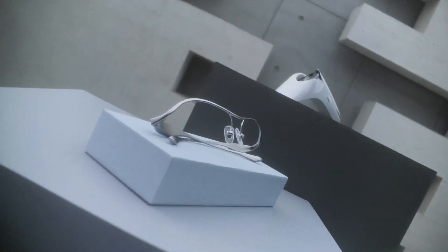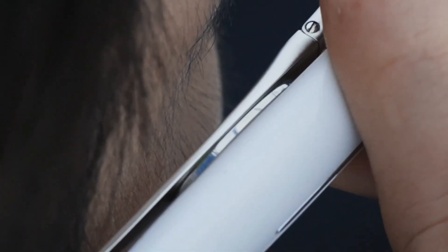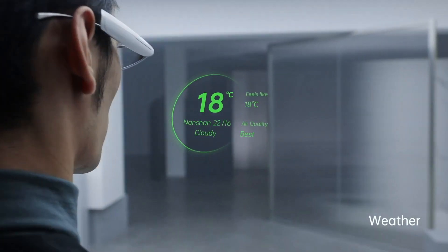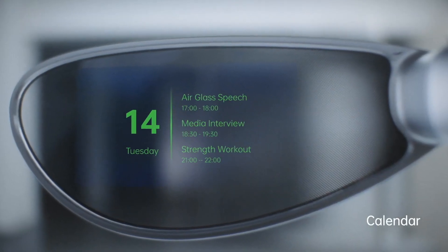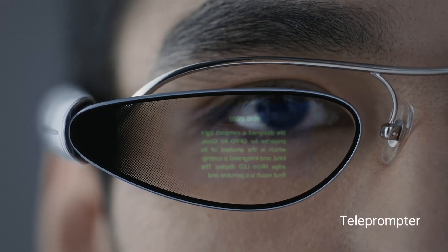OPPO wants to enter the smart eyewear niche with the Air Glass, which is essentially a set of spectacles with an additional glass frame attachment that magnetically snaps onto the right side of the frame. The OPPO Air Glass features an in-house microprojector that can be used to project an image to an external surface.